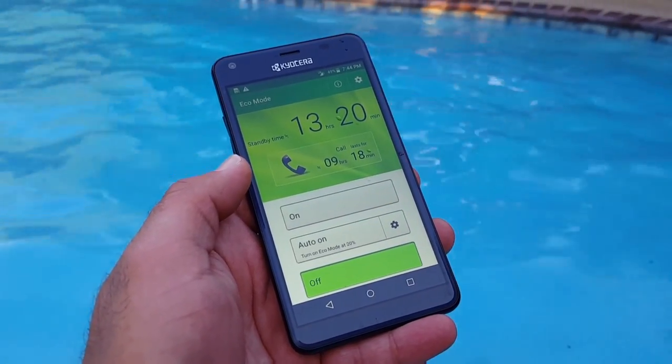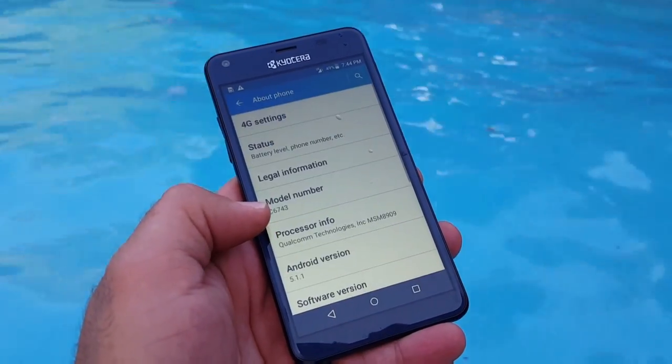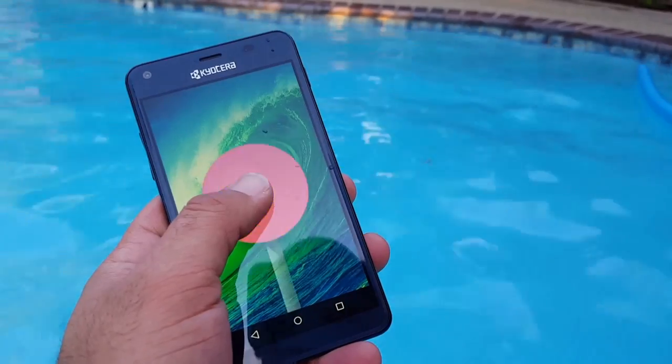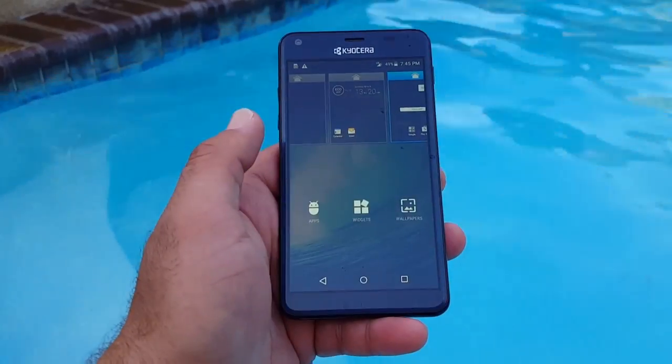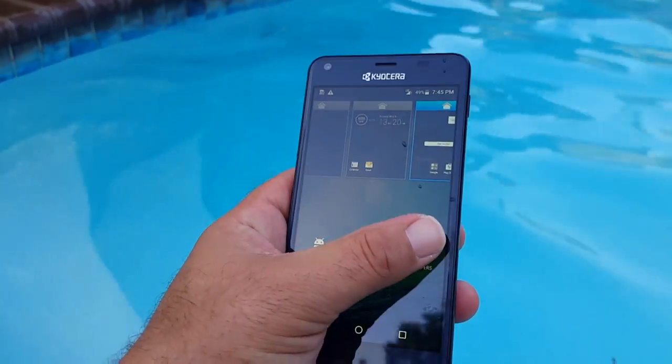There is an eco mode which should help with battery life — that's a nice feature on the Kyocera Hydro Reach. Checking the software, this is still running Android Lollipop, so no Marshmallow on this one.